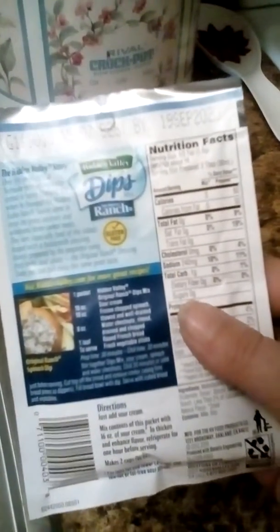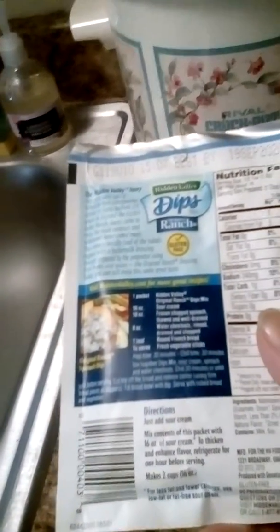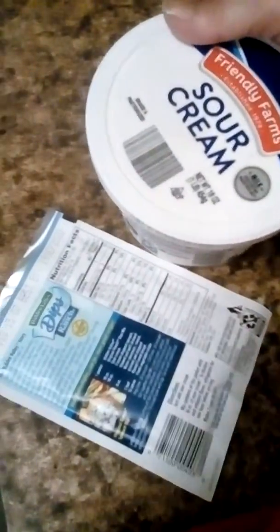I'm not going to make it right now because I don't need any right now. All you do is add a 16-ounce container of sour cream. Let me get that bowl of sour cream I got out. Okay, I'm back — it'll be about this size container. This is a 16-ounce kit, and the bowl of sour cream is the container size you would combine it with. Just combine the two and mix it up.